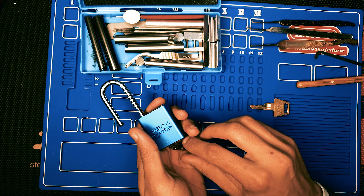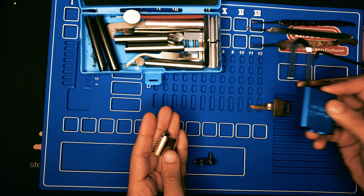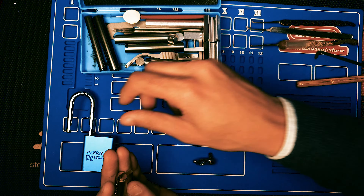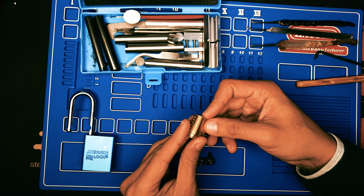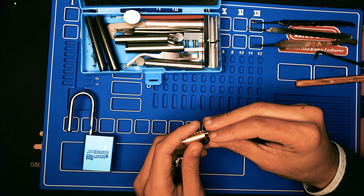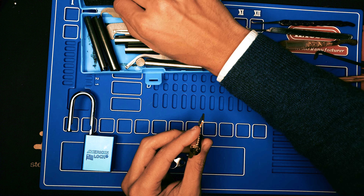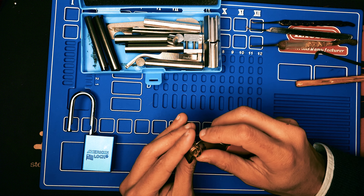We're going to use top of the key — this is the Peterson 5 top of the key — and we're going to use this pick. And here we go.